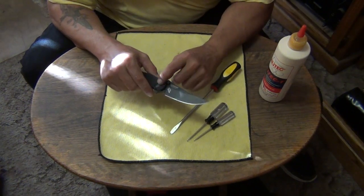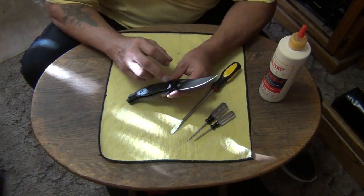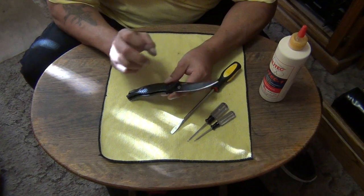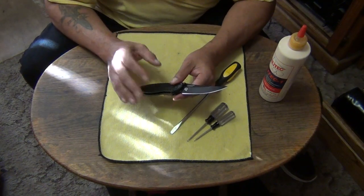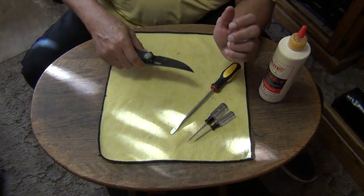I have a funny feeling it's the deadbolt. I bet you that this deadbolt is a softer steel than the blade, and they might have done that on purpose so it won't mess up the blade tang. Anyway, let's find out.